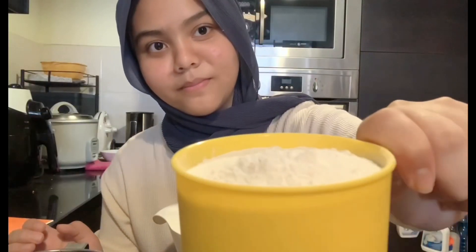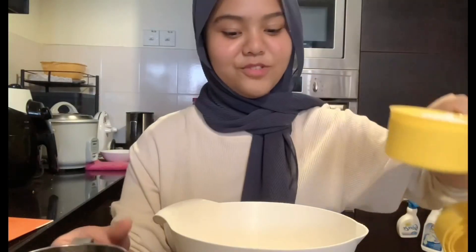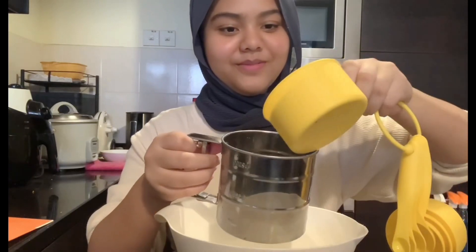Next, add 1 cup of wheat flour. Sift it, of course.